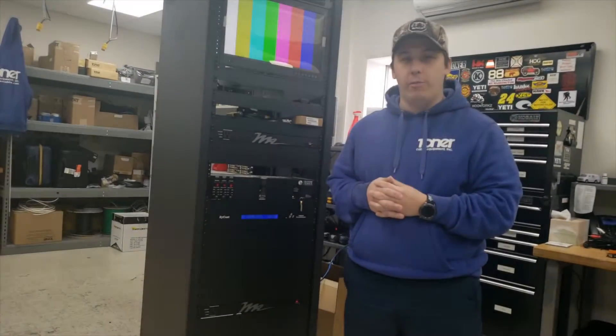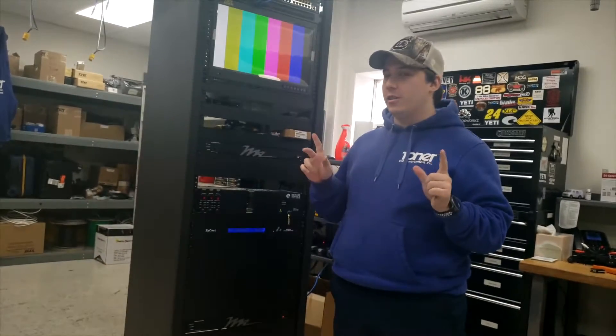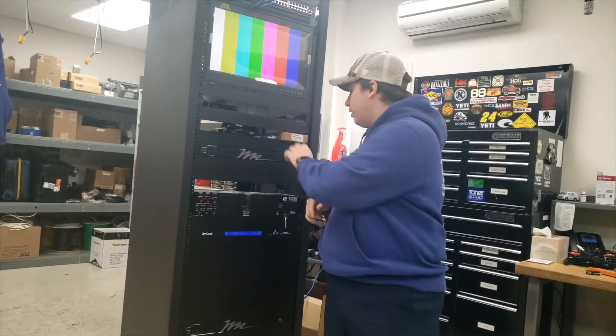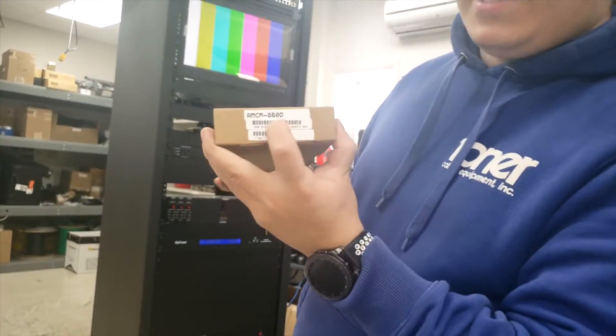Hey everybody, my name is David from Turner Fable Equipment and today I'm going to teach you the basic installation — the do's and don'ts — with the AMCM860D.